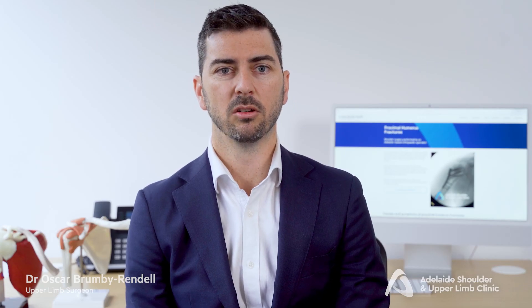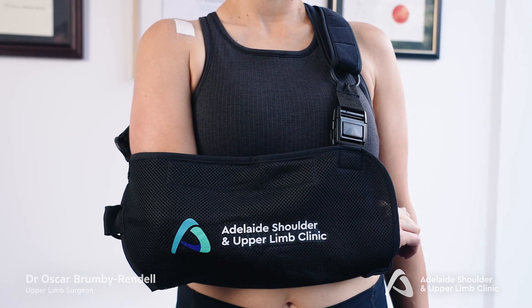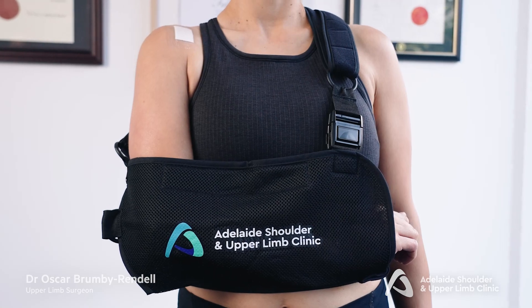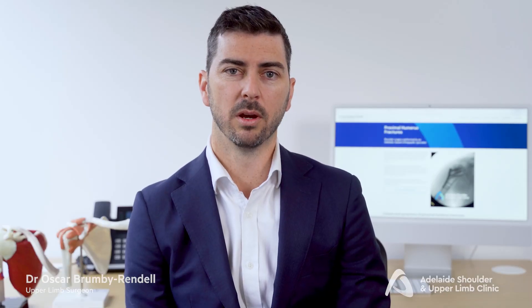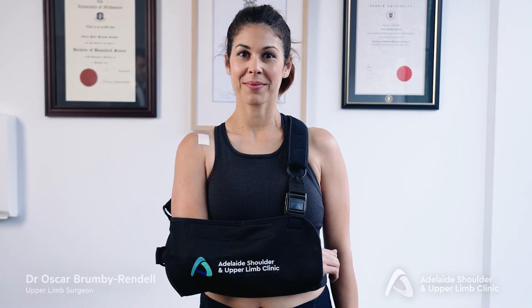In less severe cases, non-operative treatment with a sling will be recommended. This helps support the arm and allows the bone to heal naturally. Patients will typically wear the sling for six weeks and will move the shoulder as their pain and comfort allows.